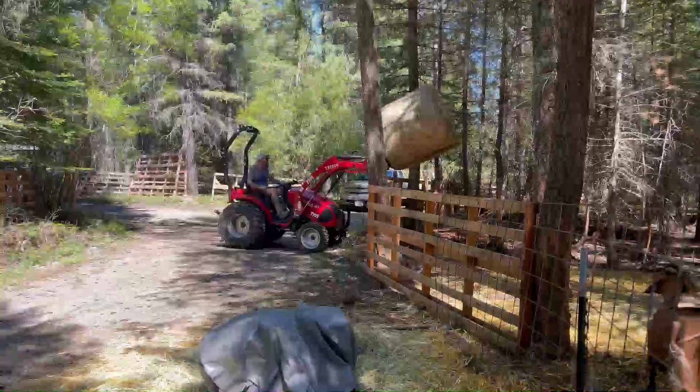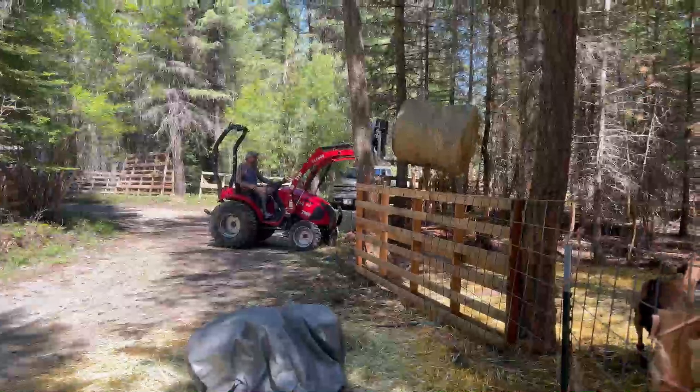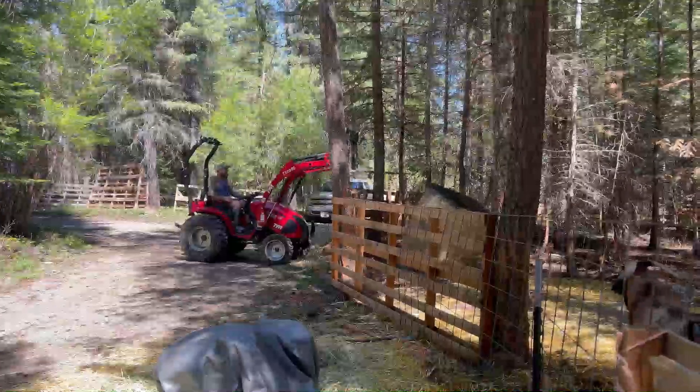Sky predators are starting to come in. We've been taking trees down, opening up the area, taking away a lot of the cover. Some sketchy stuff going on.